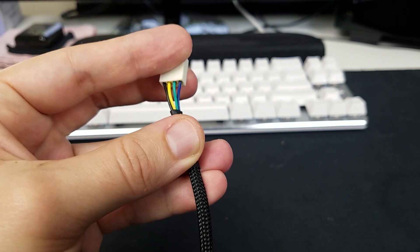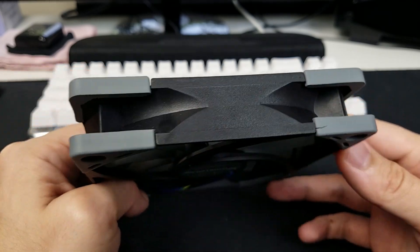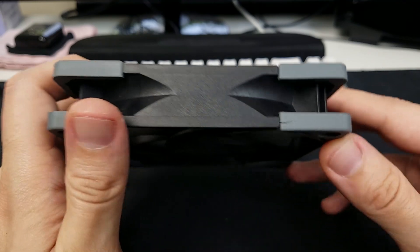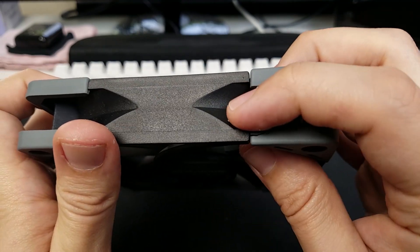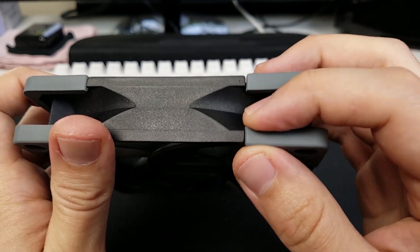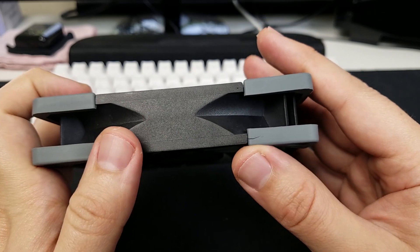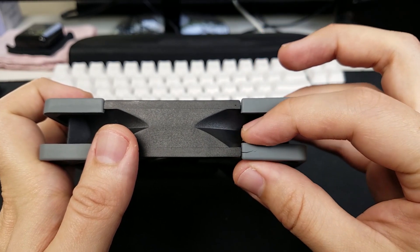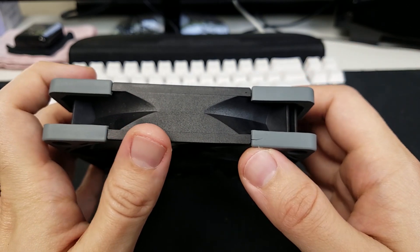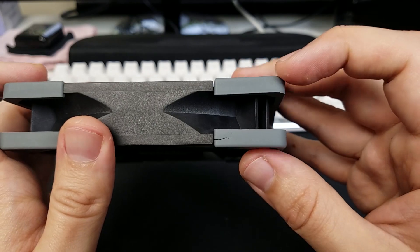Now I should note that while in general this fan is pretty well built, there were a couple of weird isolated instances that I noticed — one of which being this tear in the rubber here. By the time I noticed it, the fan had been handled enough that I'm not really sure if it shipped like that or if it's something that I created, but either way it's there. I haven't encountered this on any of the other fans that I've had from them, so I would imagine this is an isolated incident.